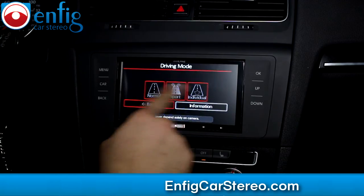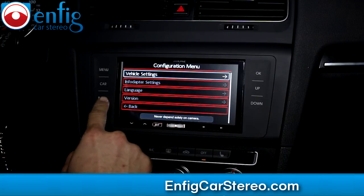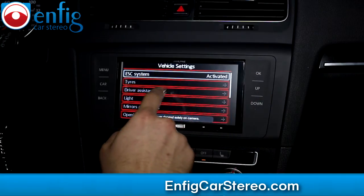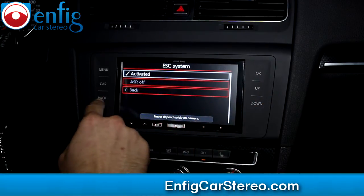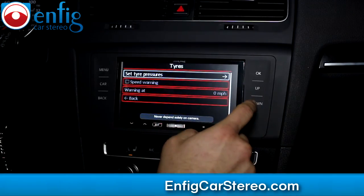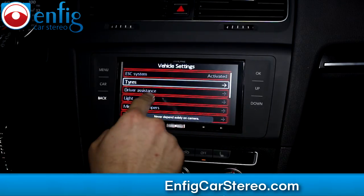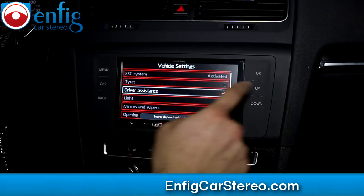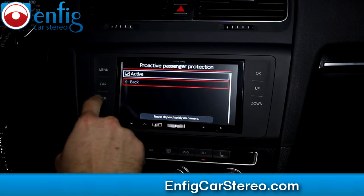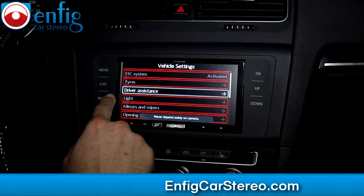This isn't touch screen, so it's gonna take you a little bit to get used to it. Under vehicle settings — ACS system activated, ACR off. You got tires, speed warning, warning at, set tire pressure. Down — proactive passenger possession. I have no idea what that means, but if you own the car you probably do already.